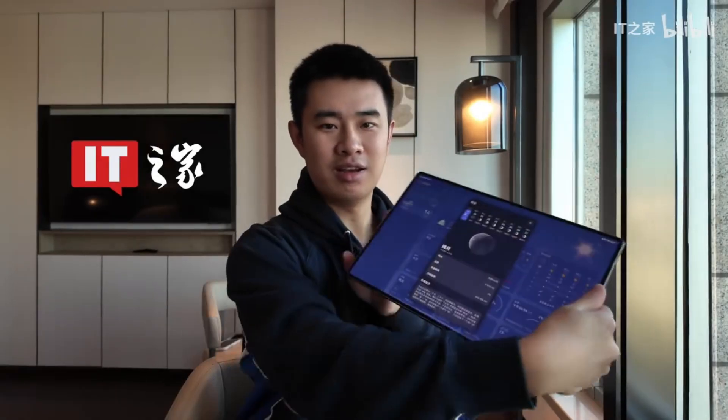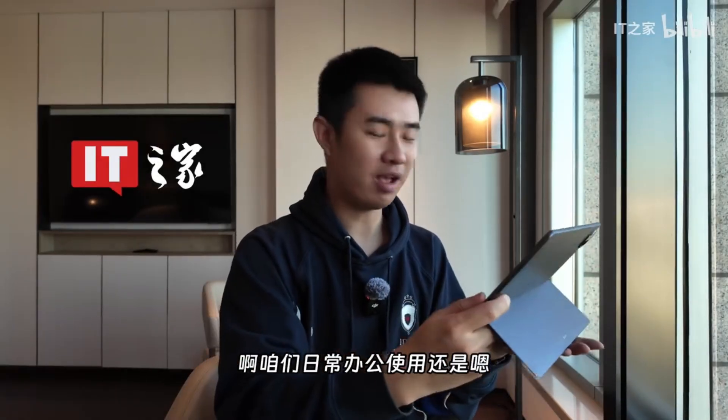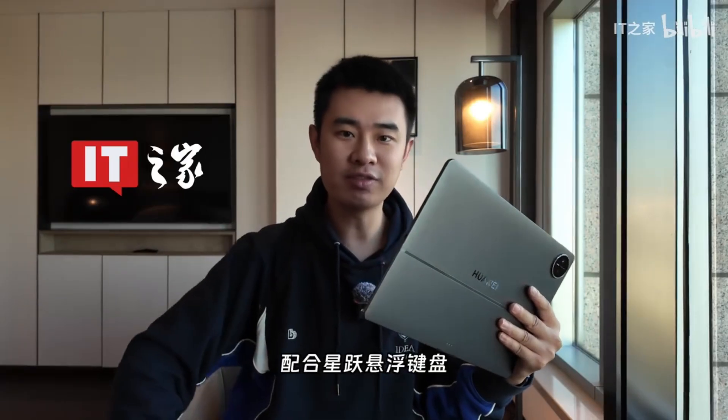It probably tilts to about 120 degrees, which is more than enough for our daily office work. Now, let's see what it looks like when paired with the Xingyue floating keyboard.